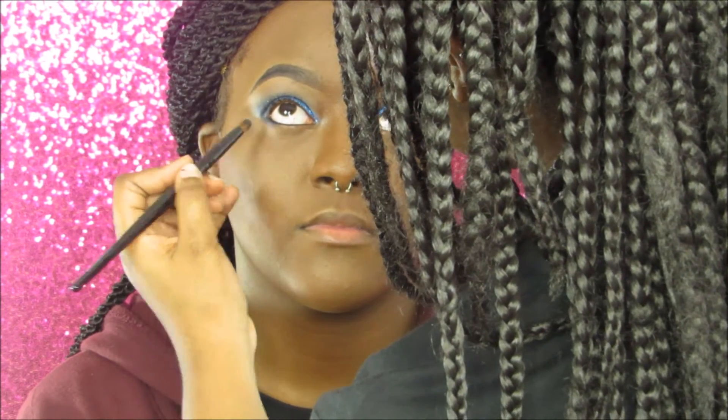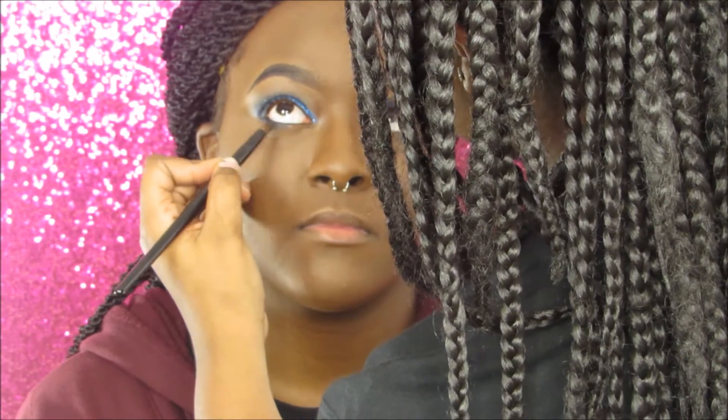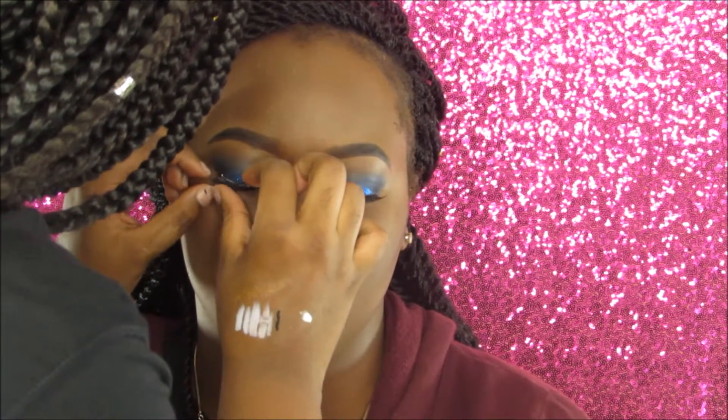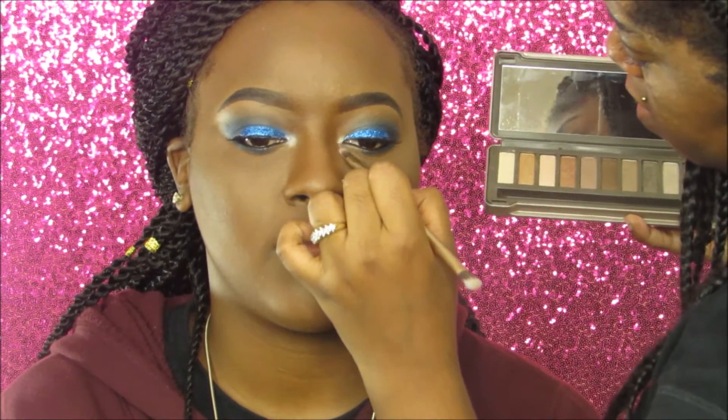I'm applying the dark blue shade to the lower lash line, bringing it in about two-thirds of the way — not all the way across — and blending it out nicely. Then I'm applying lashes; these are the elf lashes, linked below. I'm taking the shade Verve from the Urban K Naked 2 palette and applying it to her tear ducts, then finishing with the Maybelline Colossal mascara on her lower lash line.